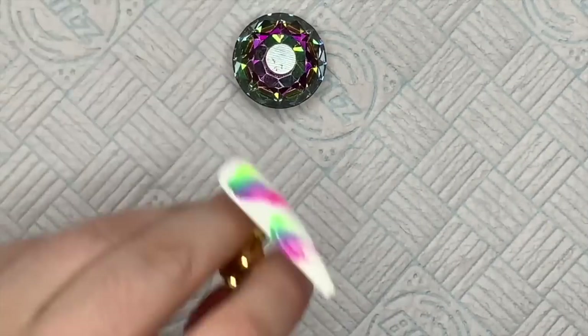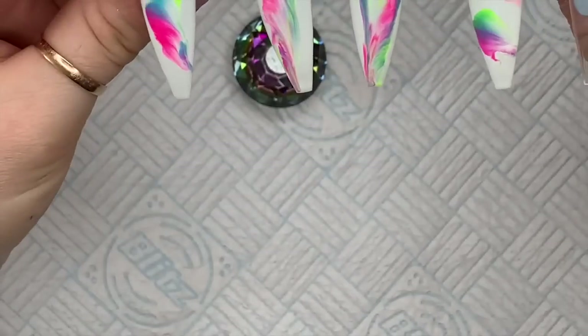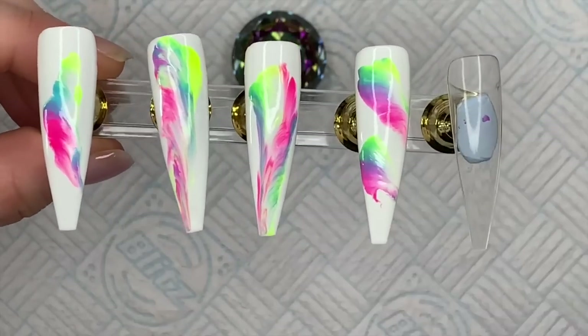By the way, if you want to get 30% off Madame Glam, you can do so using my code NAT MUG 30.